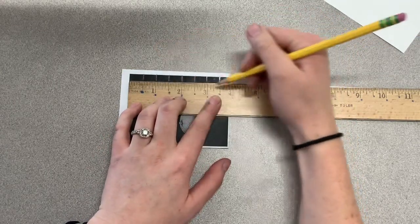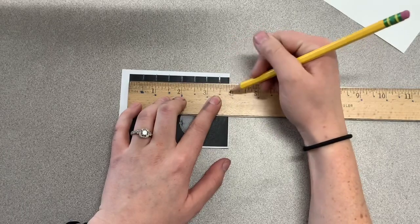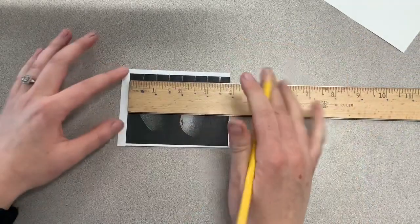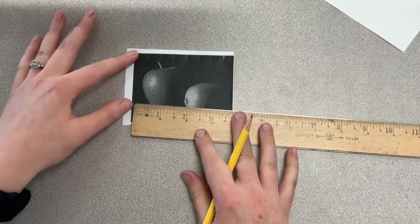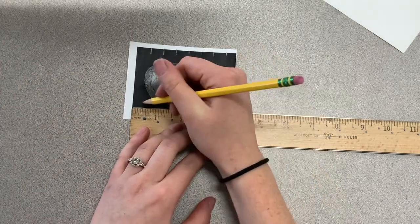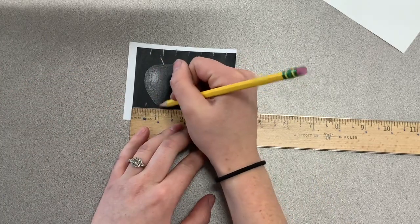Your last mark should be at three and a half — so in between three and four, three and a half is your last mark. Now without lifting your ruler, you're going to just slide it to the bottom. Make sure zero's still lined up with the edge of the picture, not the paper. And make your marks going across.